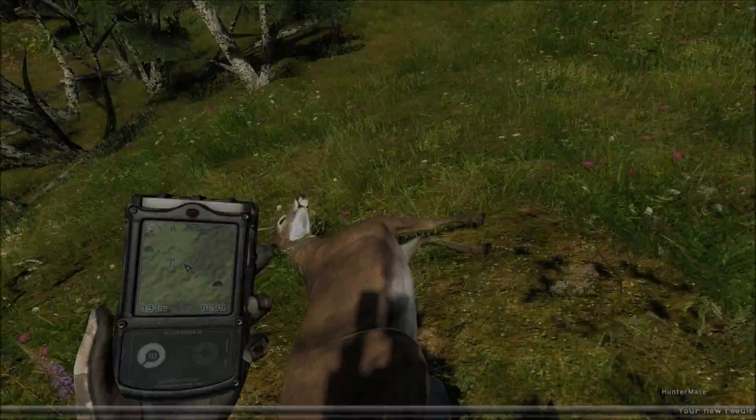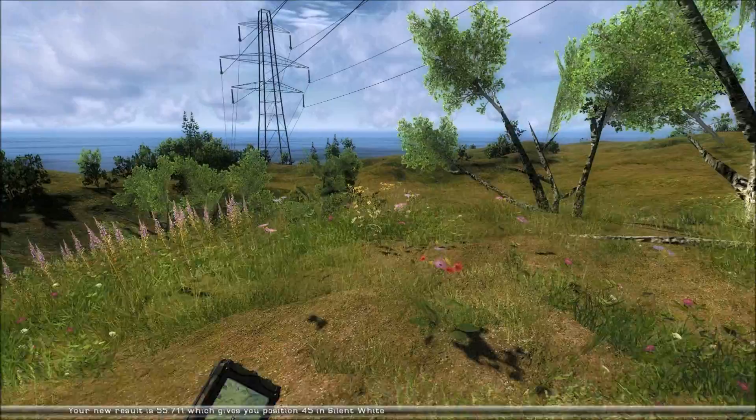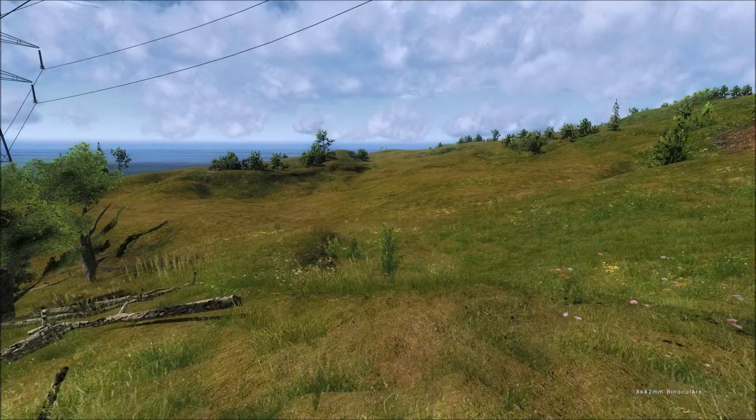There's another doe — maybe we can try this one from a little bit further away. Let's shoot this doe from 30 meters. And as promised, there's a coyote. So good place for coyotes.